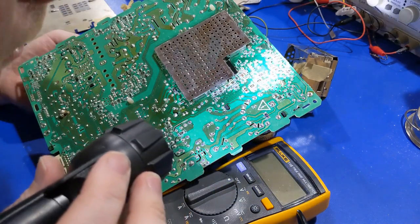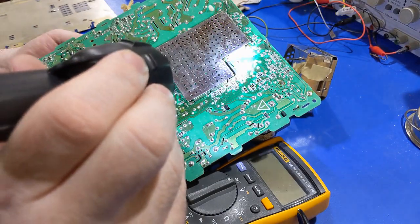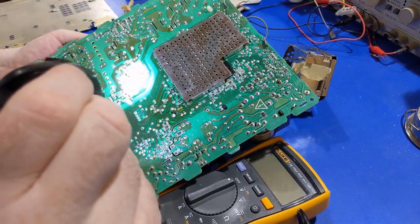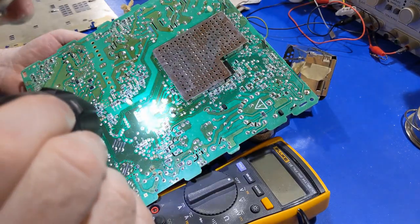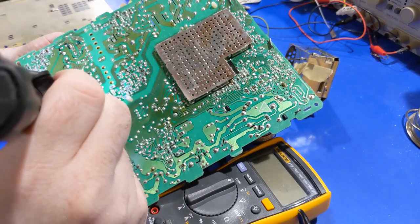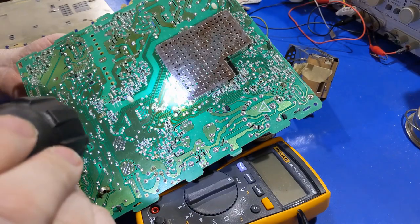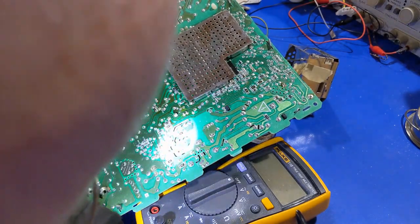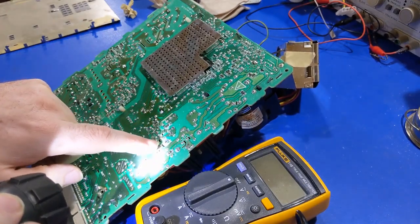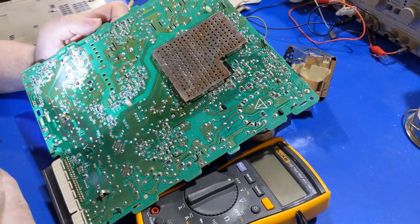The flyback transformer — I don't see any broken solder joints. I will remove the transformer just so I can test it — I will ring check it, because these are kind of known for their flybacks to potentially develop faults. I'm not seeing anything out of the ordinary. It looks like the capacitor recap job was done properly. Got some bad solder joints developing there — that's a problem, that's got to be fixed. That's the deflection yoke connector — so we've got some bad solder joints developing there.